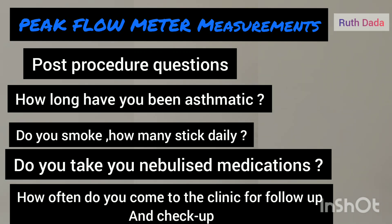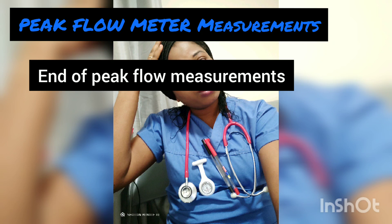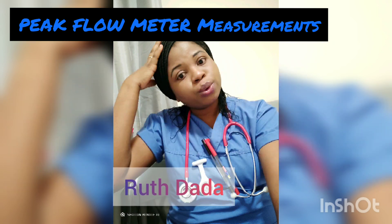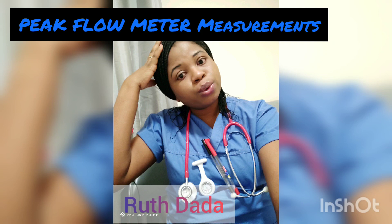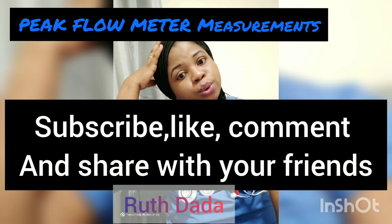Also tell the patient to know their peak flow reading so that when they return to the clinic for further check-up, they will know what to tell the nurse or doctor. Thank you for watching this video — if you've learned anything, kindly subscribe and share with your friends.